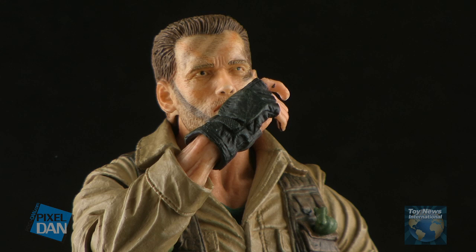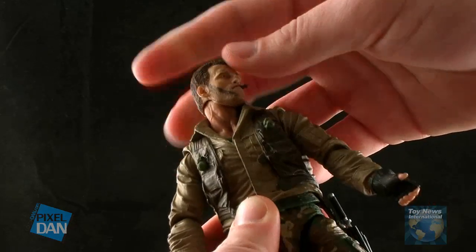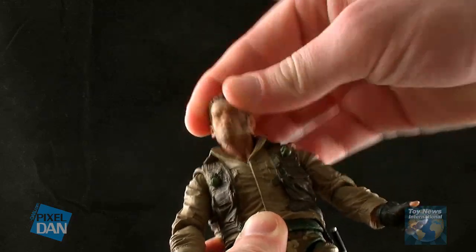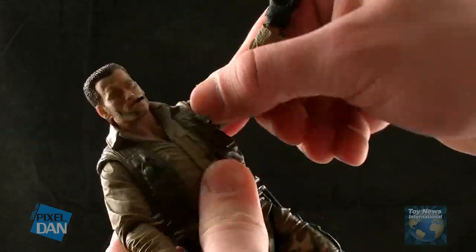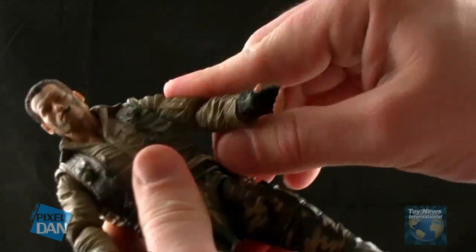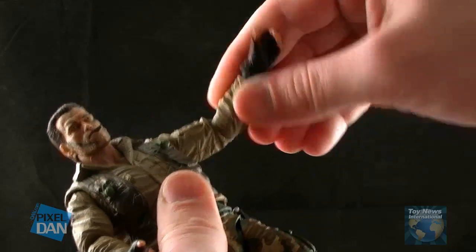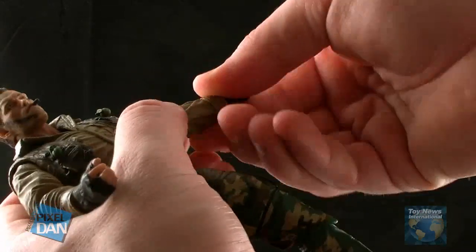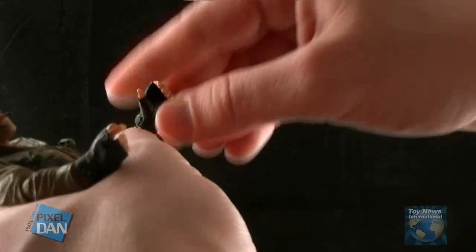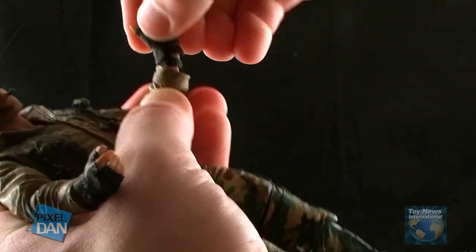Let's go ahead and take a look at all of the articulation on this figure. The head is on a joint that allows the head to turn both left and right, and has a nice hinge so it can look both up and down for a really wide range of movement. He has ball-like joints at the shoulders, so the arms can move outwards, forwards, and backwards. He has a nice swivel right above the elbow, as well as the standard elbow bend. He has ball joints at the wrists, so the hands roll all the way around and have the ability to twist.